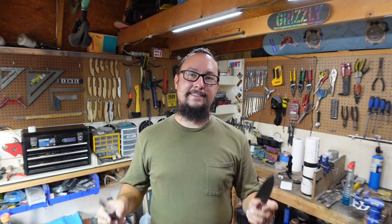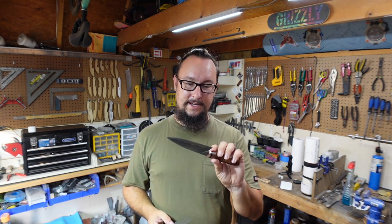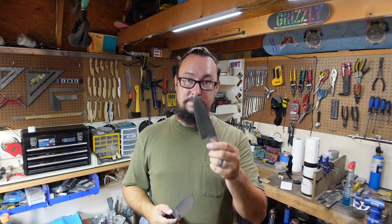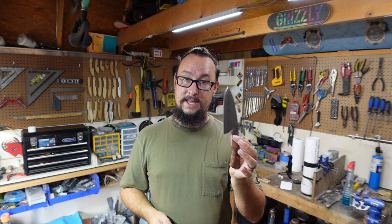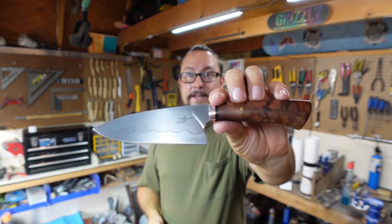I'll definitely say that these two knives are very sharp. When I was cutting through that steak it was like nothing was there. This knife will probably spend most of its life cutting steaks — I grill three to four times a week. I'll do chicken, meat, grill all the time, so it'll pick up a really cool patina throughout its life. This one is staying with me; it's my first hidden tang so it ain't going nowhere.